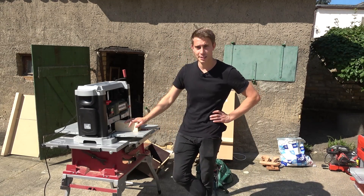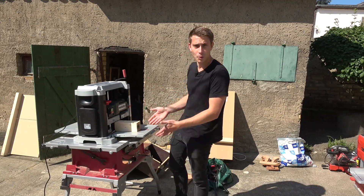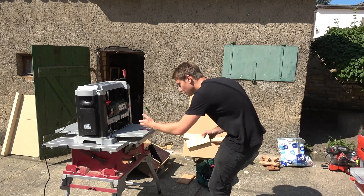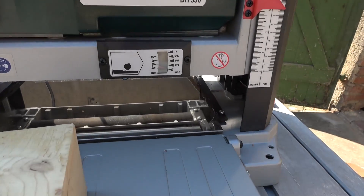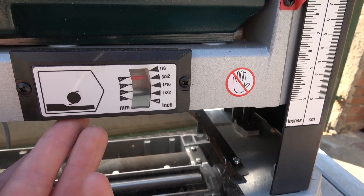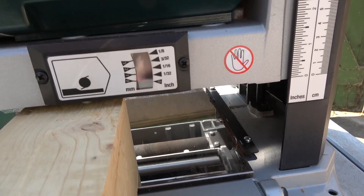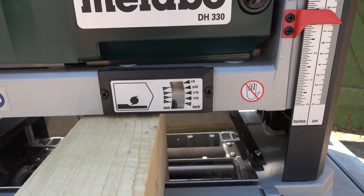Watching videos didn't help either because Metabo doesn't have an official guide on how to use this thickness planer, and I couldn't find any real setup video. But I learned something different: many planers have a little knob or button, and the Metabo one does too. When you press it against the workpiece it tells you how much wood you're going to take off. If I press here, this little arrow goes upwards telling me how many millimeters or inches I'll take off. So I screw it down, it tells me I'll take off about one sixteenth of an inch, and then I put it into the machine and hope for the best.